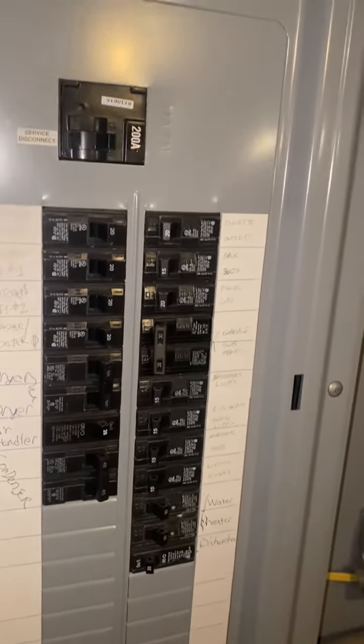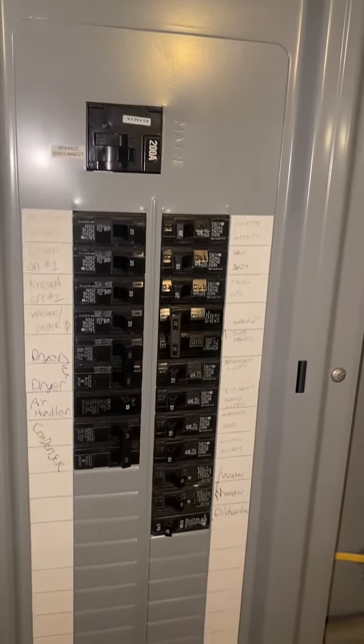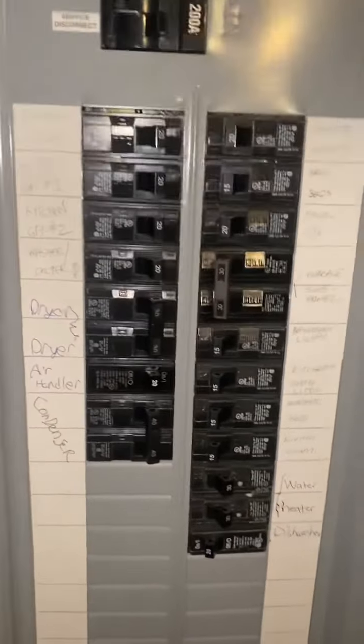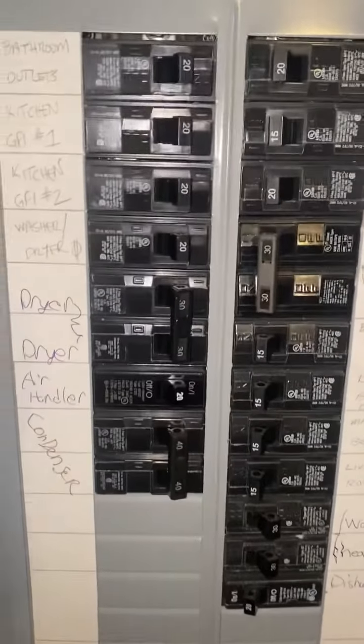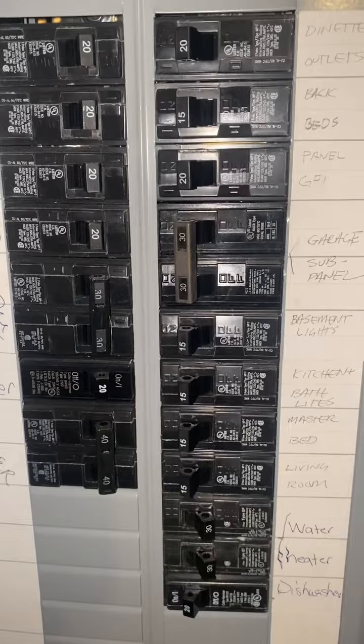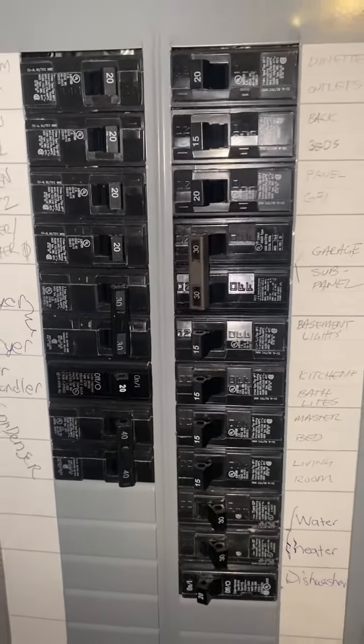Good morning everybody, Ed Nealon, AC&E. Electrical panel here — real quick, see if anybody can pick out what's actually going on here, what's wrong. We'll just give you a quick look right here. All right, time's up, gotta tell you.